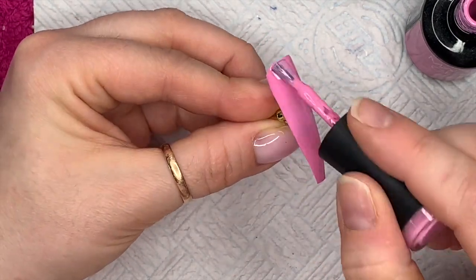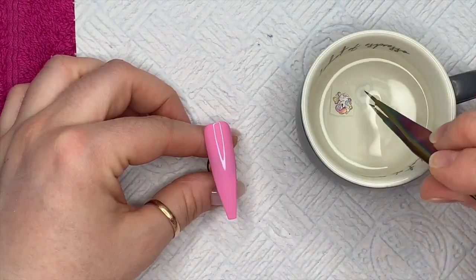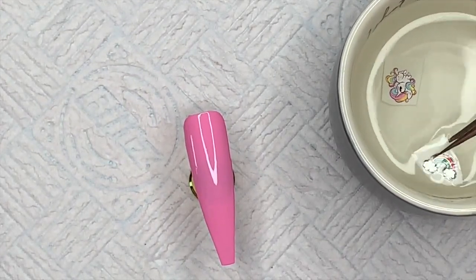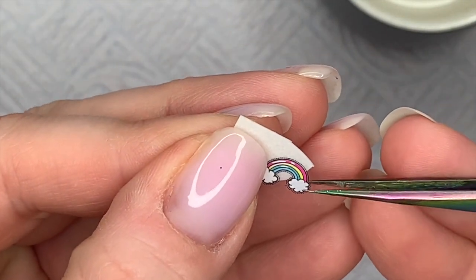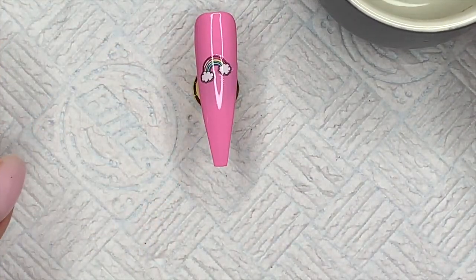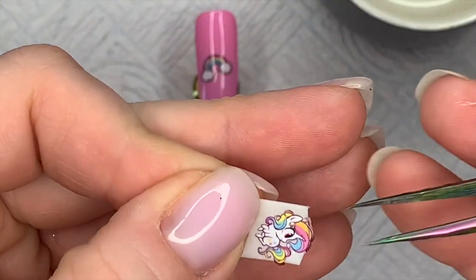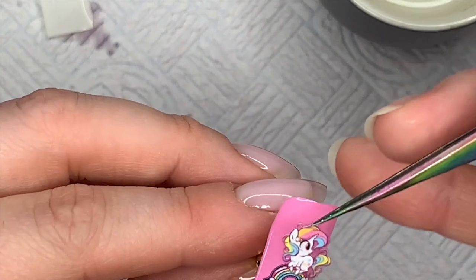There we go — pop it back in the lamp. When you take the decal out of the water, dab it onto your paper towel to get the excess moisture off, then see how it just slides off the back. It will sit really nicely and securely onto the tacky layer — I just push it in. I'm going to get the unicorn out now. Sometimes they'll start slipping off already so just make sure you get the excess moisture off first. This unicorn is going to sit just above the rainbow.